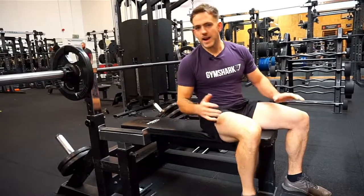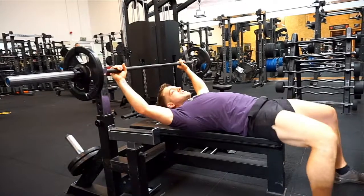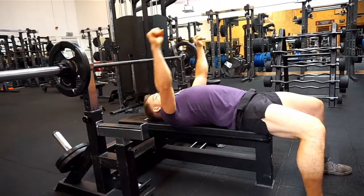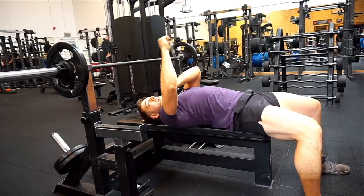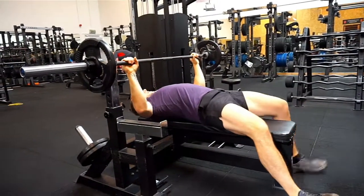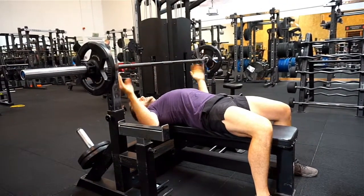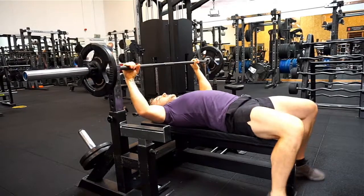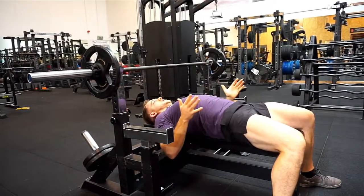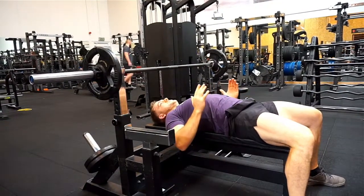Some things you want to look out for — what you don't want to be doing when you're doing this movement is setting yourself up in a position maybe too far down the bench, because then trying to get the weight safely creates damage to your shoulders, and we don't want that. We also don't want to be too high up, because when you lift you're going to be knocking into the machine. So a good starting position is key. Secondly, not leaning off either side of the bench — we're in the middle, in a nice even position.